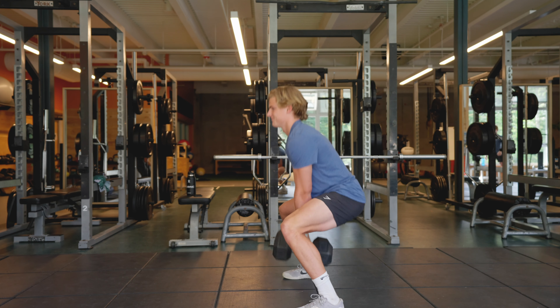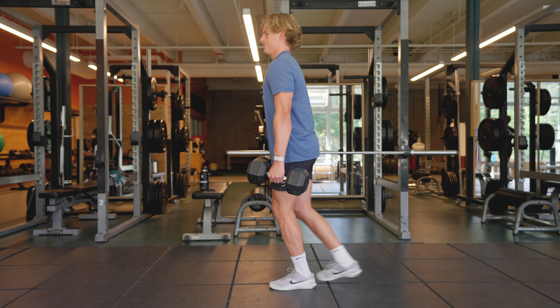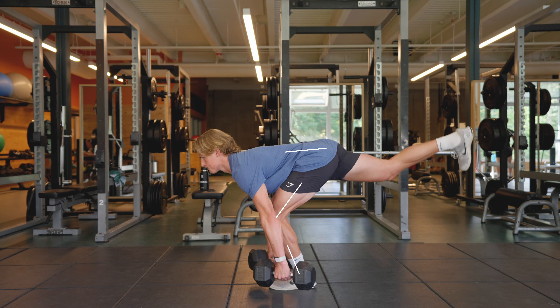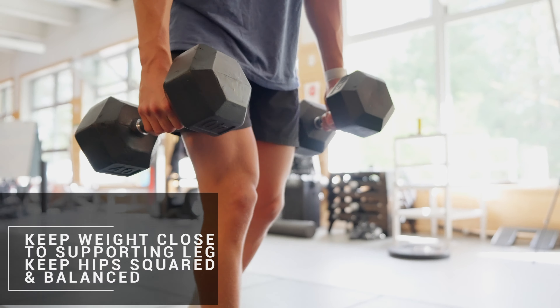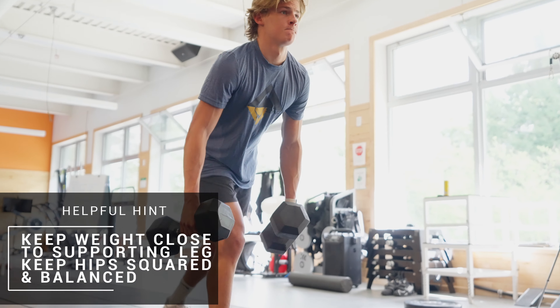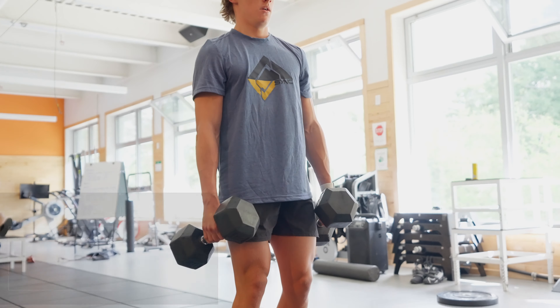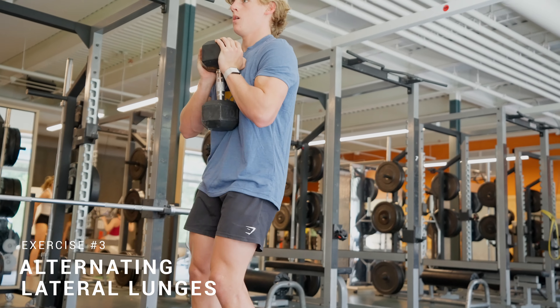Next will be a single leg Romanian deadlift which will help increase your strength and balance on the outside ski. Hinge at the hip with a subtle knee bend to target your hamstrings and then lengthen under load. Keep your dumbbell or kettlebell close to your supporting leg as you hinge forward. It is important to keep your hips squared and balanced throughout the movement.